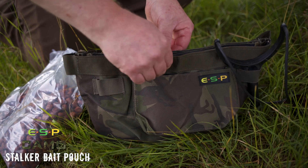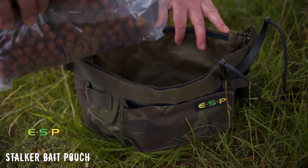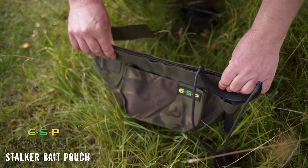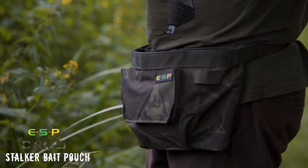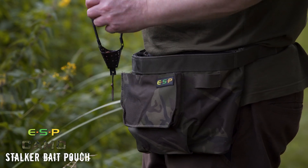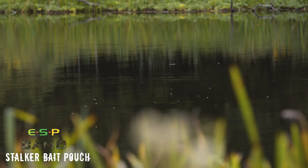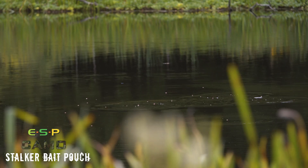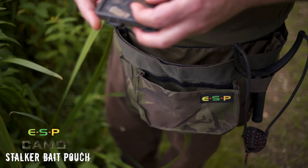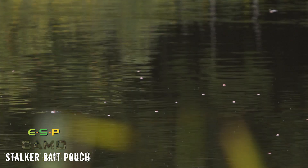Finally there's a stalker bait pouch. Similar to the belt bucket, it's designed for wearing around the waist with an adjustable strap, but this has a velcro closure along the top, making it ideal for roving. When you're stalking and roving around you want to carry a bit of bait — maybe chum mixers, boilies, pellets, or whatever — and also maybe a few items of tackle. The velcro closure helps keep everything safe inside, and there's a small pocket on the front for bait needles or a few little bits and pieces.